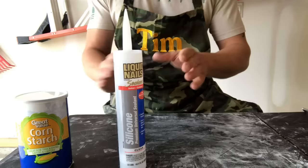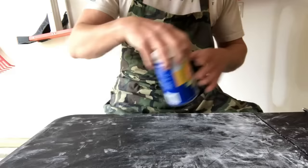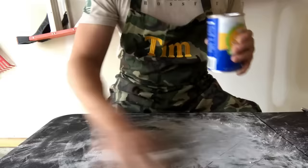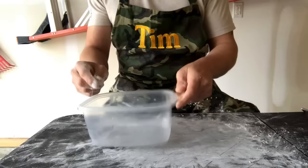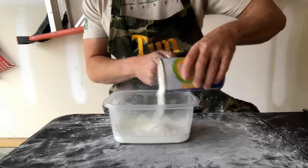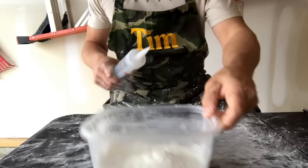Let's get started. The first thing we're going to want to do is just take a little bit of our cornstarch and spread it on our table. Get a nice layer down — that's going to keep everything from sticking later. We're going to take our disposable tub and pour about a third of the cornstarch in there.